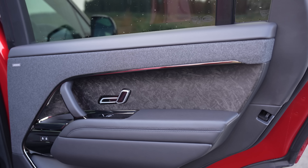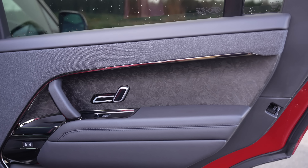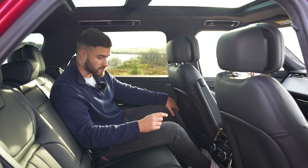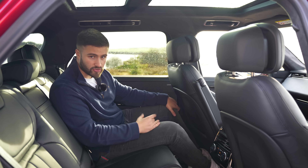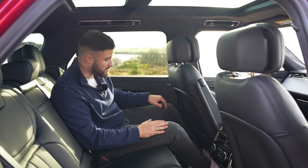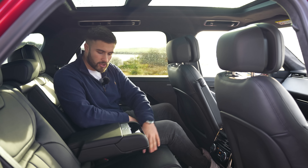When I mentioned sleekness before, that's really apparent when you see how the bodywork blends in with the windows — they've kind of ditched the window sills, which looks really good. When you compare the Range Rover Sport with its big brother, the new Range Rover, the wheelbase is actually identical.